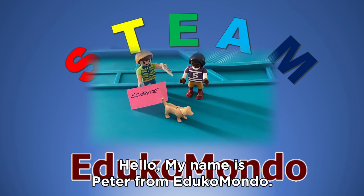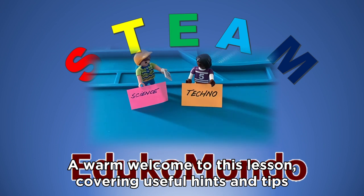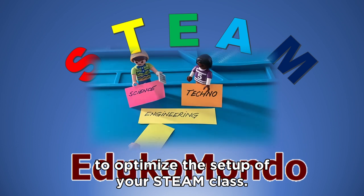Hello, my name is Peter from Educomondo. A warm welcome to this lesson covering useful hints and tips to optimize the setup of your STEAM class.